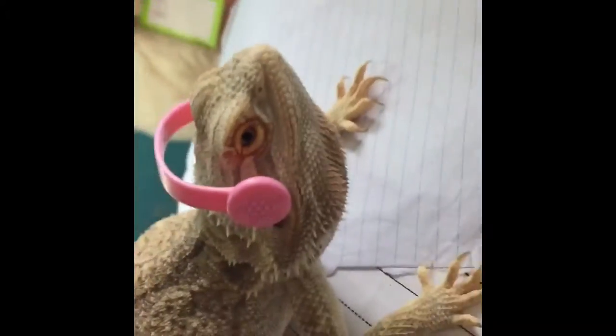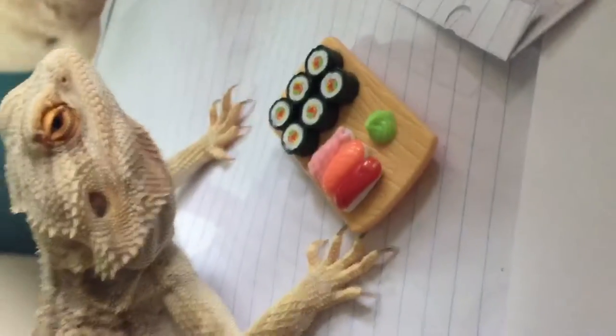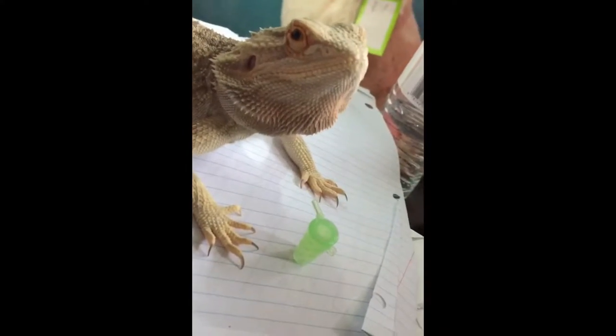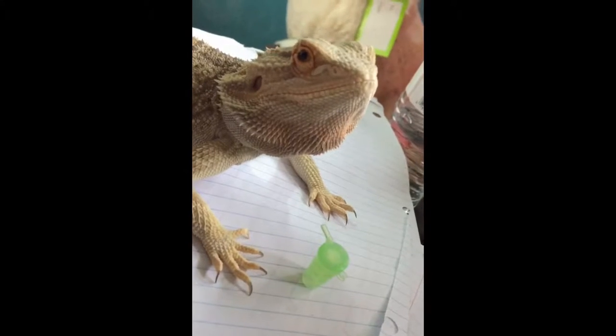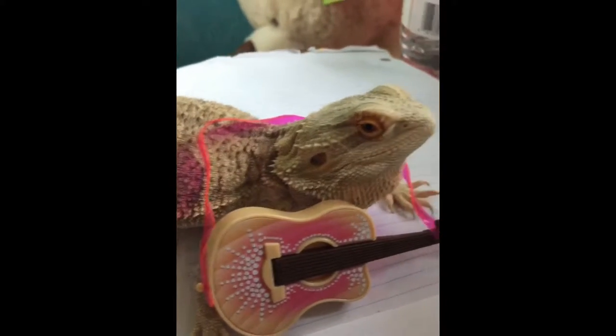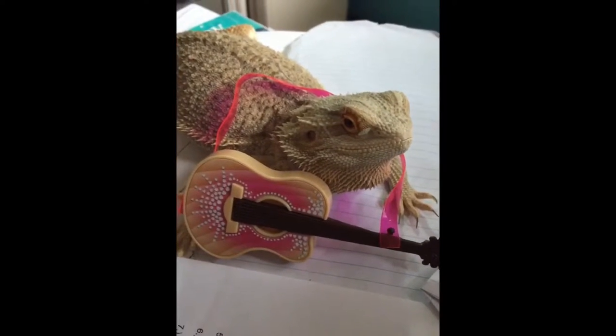The next step is to accessorize your dragon. My dragon likes sushi and he likes to listen to music. He also really likes to play the guitar.